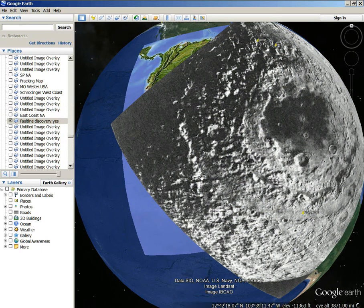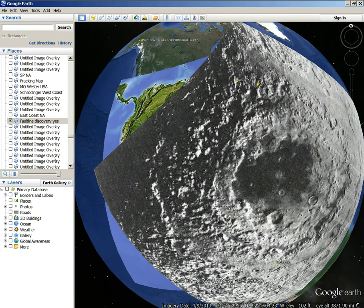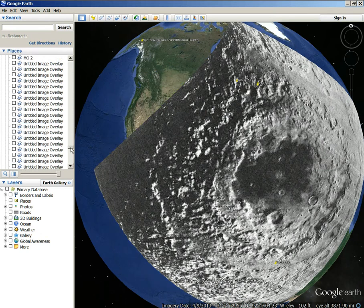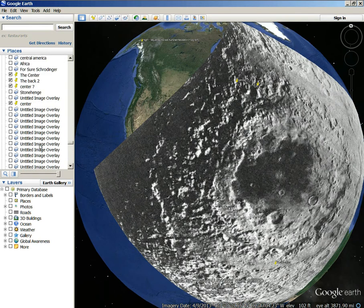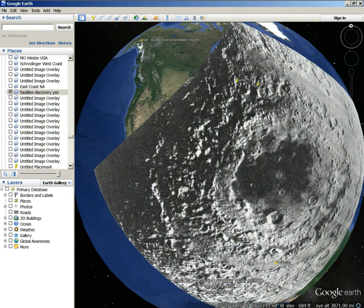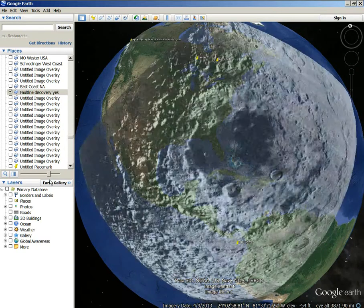So that's your fault line right there — and here's your New Madrid fault line right here. I'll show you that too. That's why I called it fault line discovery, because I knew it was pointing out the fault line. The matter fault line right there — that's somewhat of a fault line right there, right in the right spot.